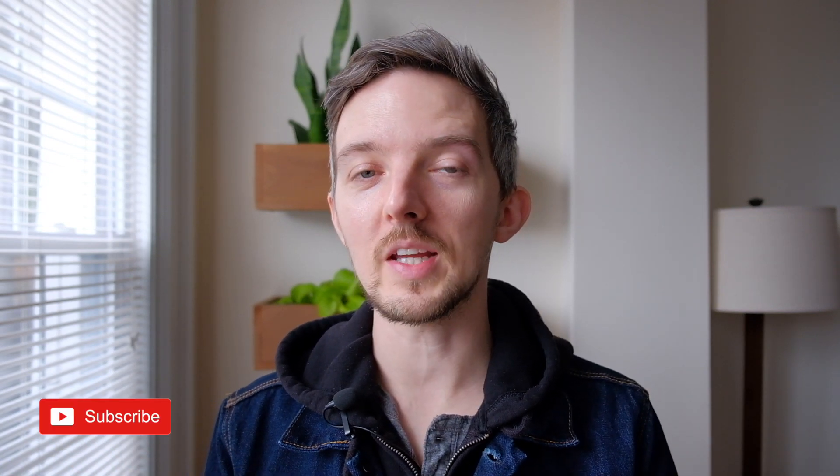If you enjoy this type of video, hit the subscribe button — I make new videos every week. Let me know if you're thinking about buying this lens or if you already have it and there's anything I missed or you disagree with. Also hit the like button if you want to see more review type videos. I'll see you in the next video. Cheers.